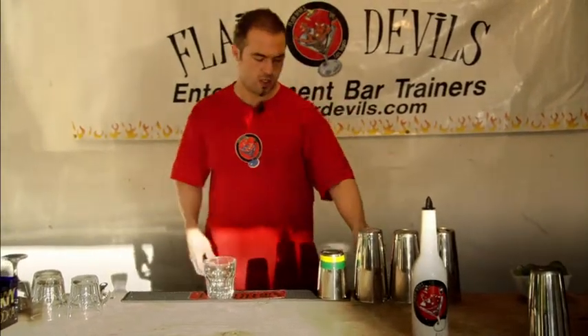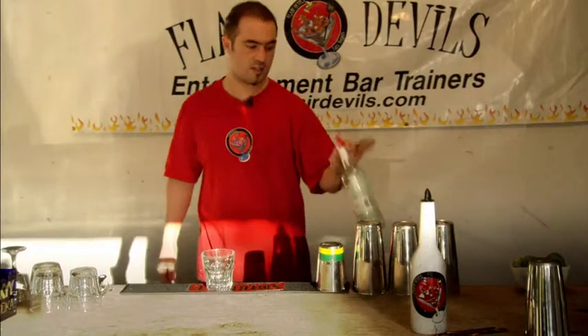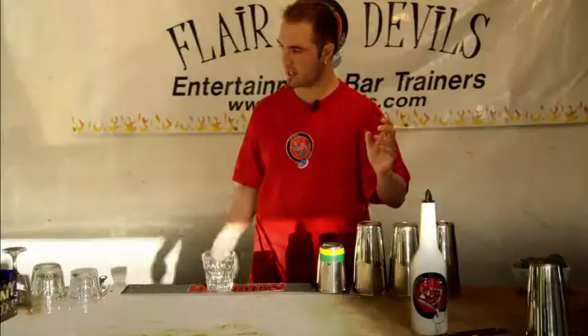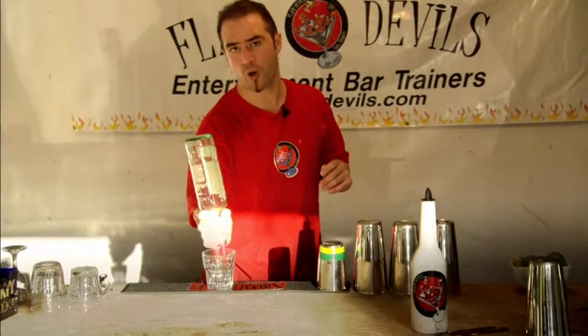Okay, one more time. From here, this way. Back, pour.